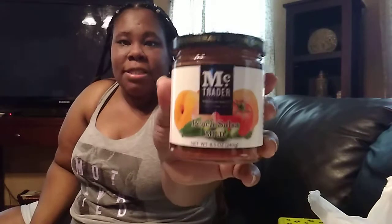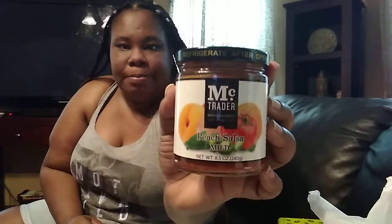I found some peach salsa — mild — by McTrader World Class Quality. I've never tried any peach salsa. I was actually reaching for the pineapple but I accidentally grabbed the peach when I had the mango in my hand, so I could have had two different salsas. Anyway, I'm gonna kind of try this — I tried to open it in front of you guys but the can didn't want to open up for me.